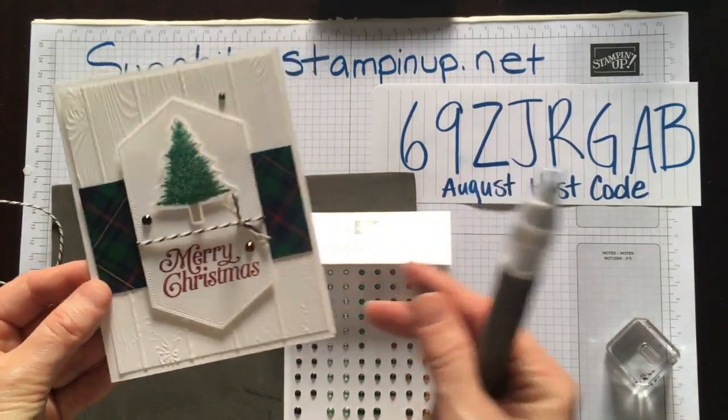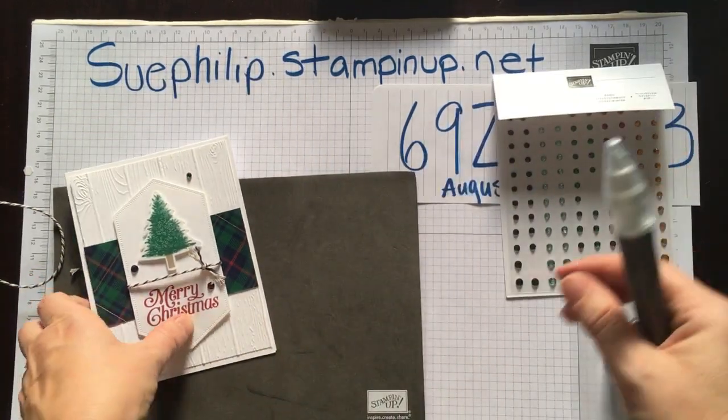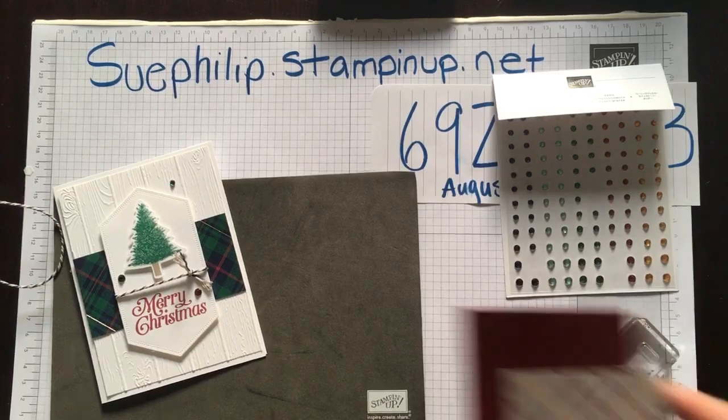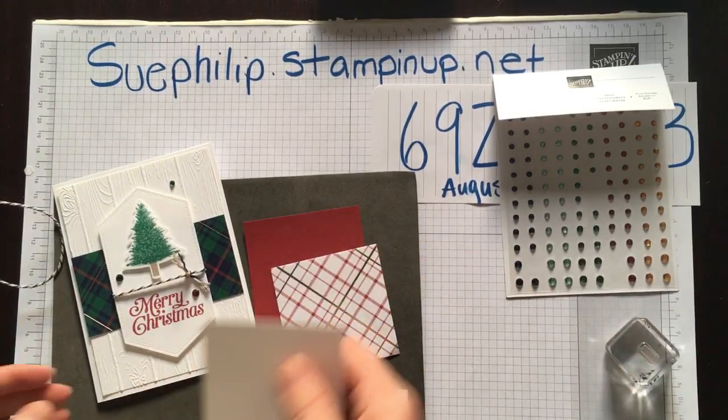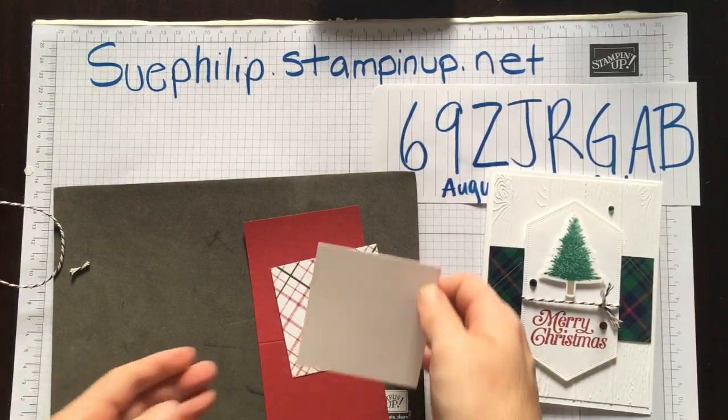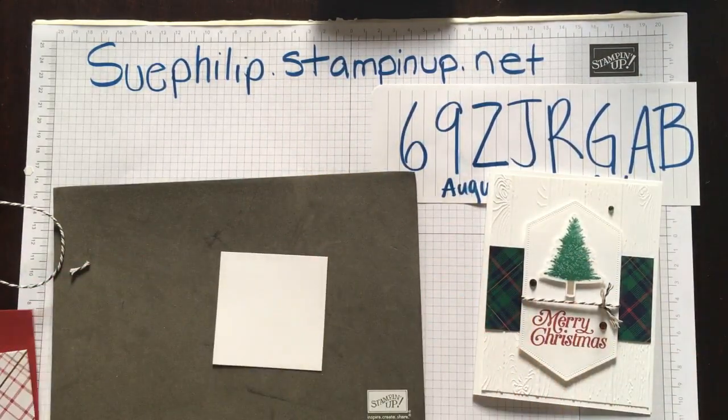That is our main card. Now we're going to move on to our little 3x3, and this one is even quicker. I'm going to put the main card aside but leave it here so you can see it. For the 3x3 I am actually going to bring in a different tree, and I'm going to bring back my Shaded Spruce.